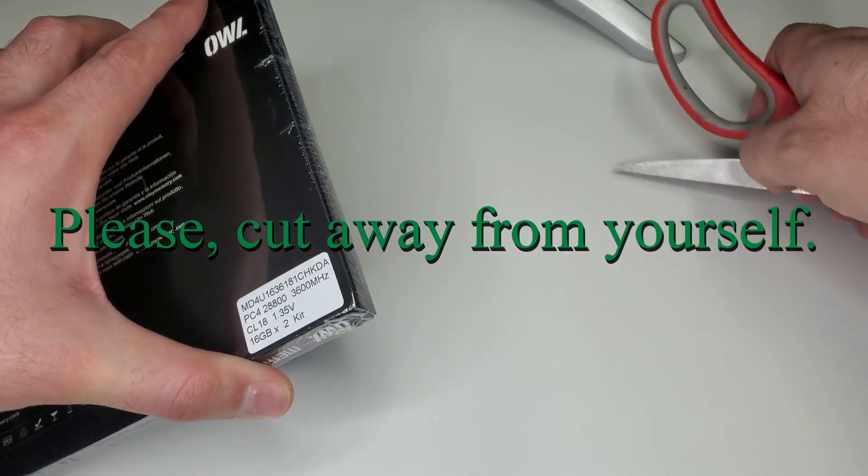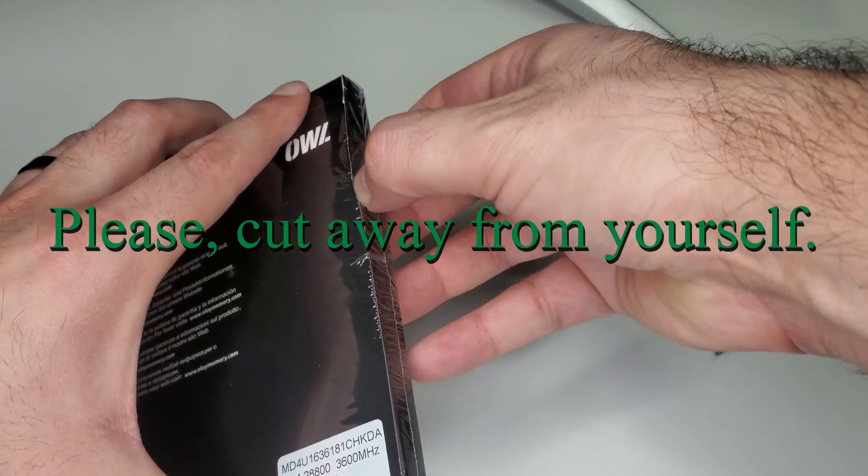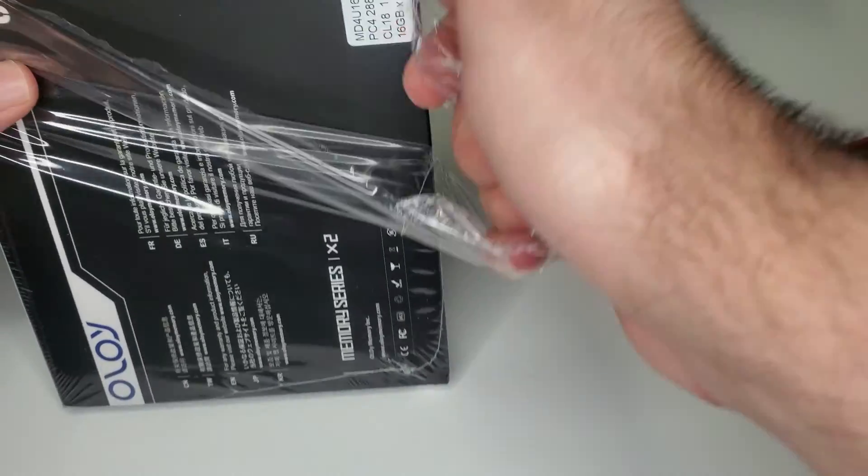Don't do this — please cut away from yourself so you don't cut yourself. This is a bad example, don't copy it. All right, let's get this kit unboxed.